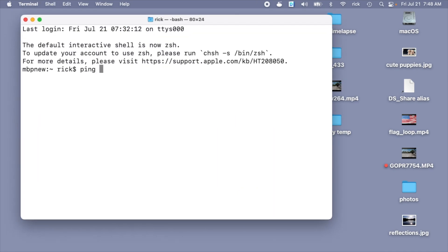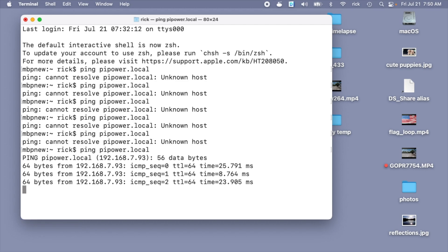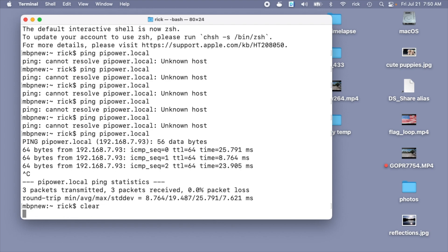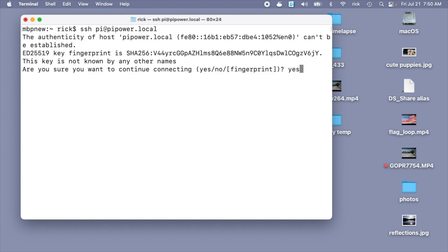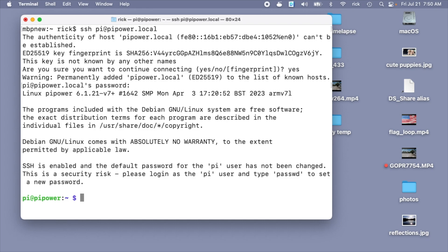I'll type: ping pipower.local — and I'll do this until I get a ping and then I can know that the host is up. It might take a few minutes as it's booting. It looks like the host is up. Now I want to SSH into the Raspberry Pi. I'll type: ssh pi@pipower.local — it says are you sure you want to continue, I'll say yes, I'll enter in my password, and now we're logged into the Pi.